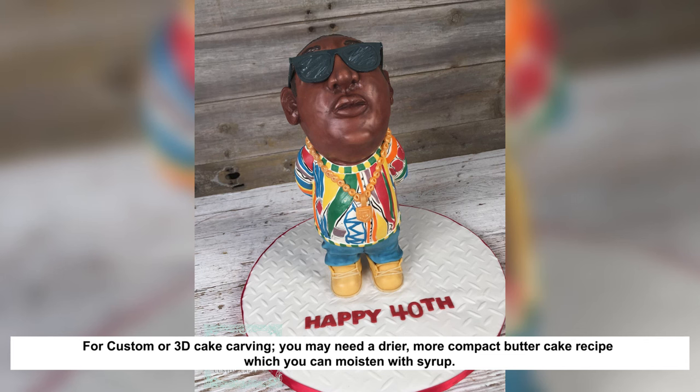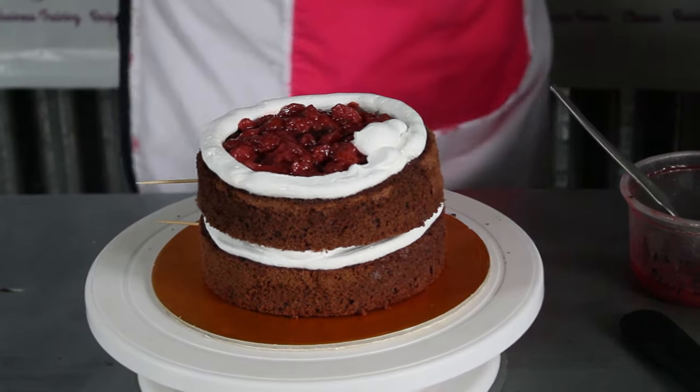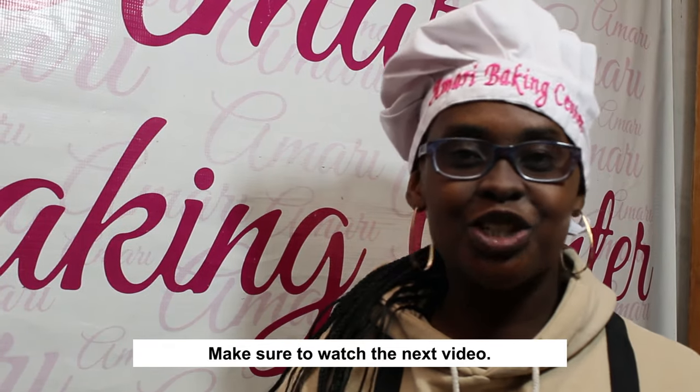My final note on butter cakes is that some people do make drier butter cakes, especially for custom cakes where you need them dry to hold their shape. In that case, yes, you do want to wet that cake with some syrup. But generally, make sure you're doing this on sponge cakes and not on butter cakes. For single or multi-layered butter cakes, you want them quite moist without syrup — you can use a filling like a berry filling or frosting in between layers to add moisture. I hope this video has helped you; if you have any more questions on sugar syrup or cakes, please comment below and I'll see you in the next video.